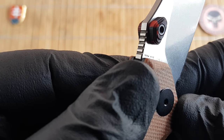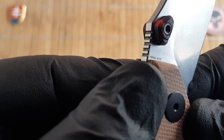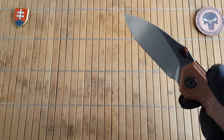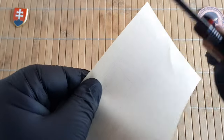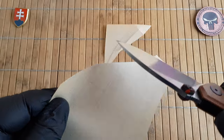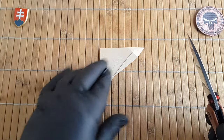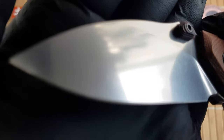For markings we have the Petrified Fish model number and the blade steel. Let's see the cutting performance on paper — basically if it cuts paper it'll cut everything else. Yeah, this is scalpel sharp. Beautiful.